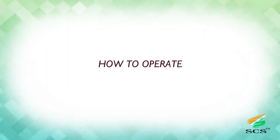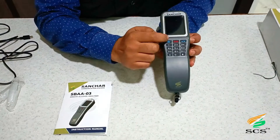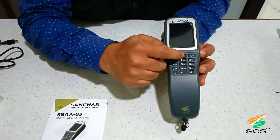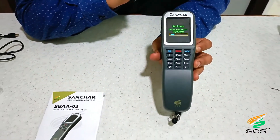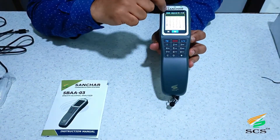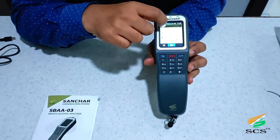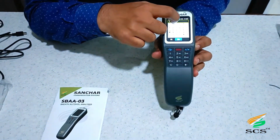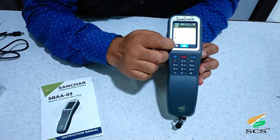How to operate the Breath Alcohol Analyzer 03: first, press this power button to turn it on. The device is now open. This is the calibration reminder. This is the Crew ID field — the user needs to fill in crew ID details first. For example, enter crew ID 'IFE123' and press OK to save the data.